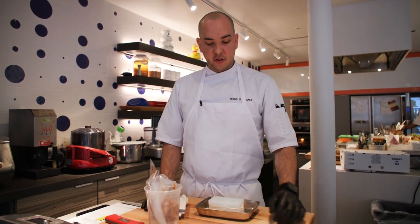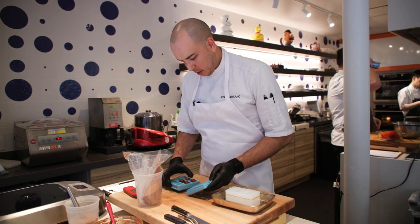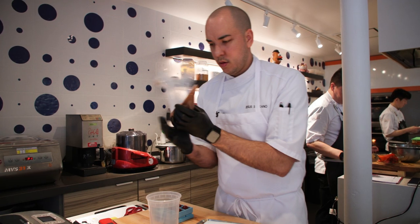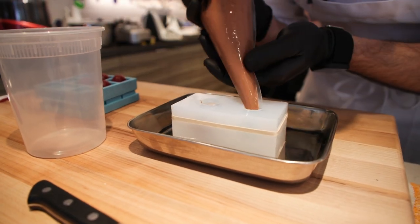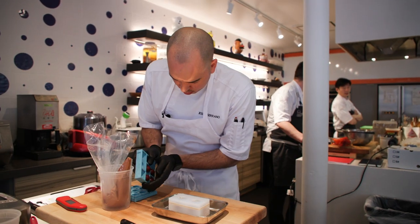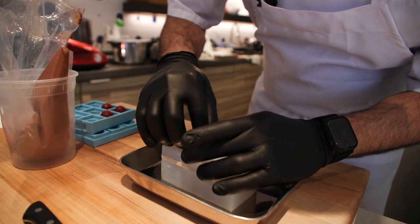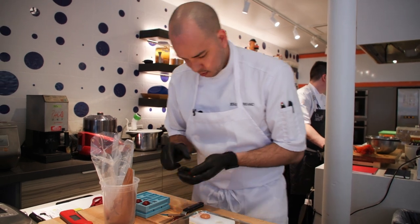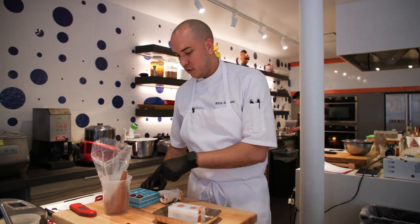Now let's get the cherry from the freezer. So these are the molds — the spheres that we did yesterday. They came out pretty nice and that's what we're gonna be putting inside of the golf ball. This is a little tricky so we have to go fast with this. Make sure that the spheres are not melting. Let's see if I can pop one of these out — here it is. And then let's gently press to the middle. Take it off really fast. This is gonna look exactly like a golf ball — mousse around, right in the middle, the cherry sphere.